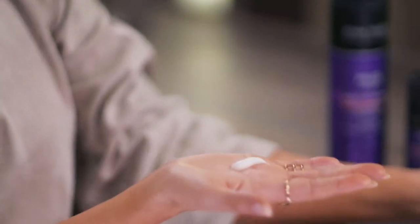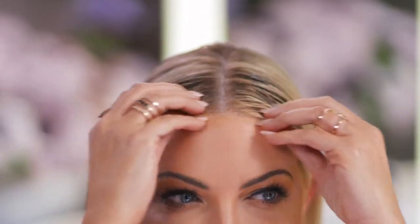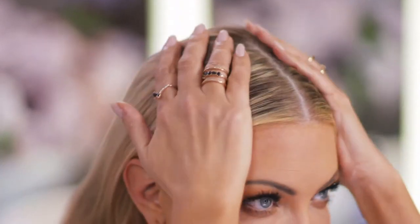This touch-up cream will get all of my flyaways to lie down. Watch this — take just a little bit, rub it in your hands, and then get ready for the magic. Just like that. See how it's all lying down nicely? Nothing gets me more excited than a good part.